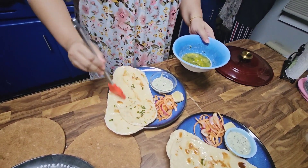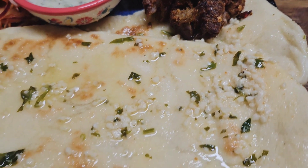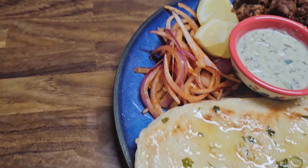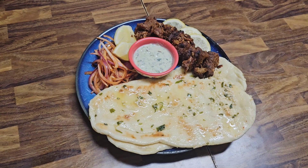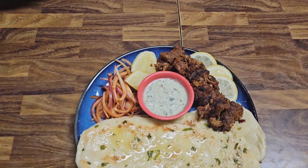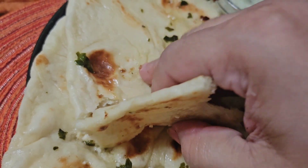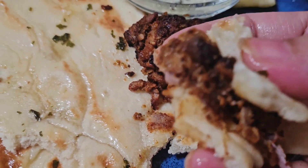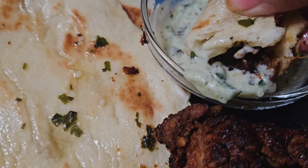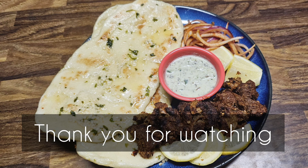I plated the meal — Bihari kebab with garlic butter naan, some onion salad, cucumber raita, and lemon. Everybody loved it! The entire meal was perfect. The naan was super soft, the kebab was super spicy and super delicious. Even though I'm not a meat lover, I really enjoyed my kebab, and everybody's opinion was 11 out of 10. Trust me, make it yourself — this spicy juicy kebab and garlicky soft naan — and comment below to let me know if you followed my recipe and enjoyed it. Thank you so much, I'll see you next time!